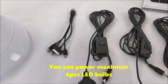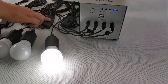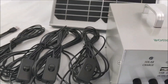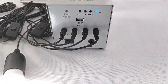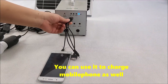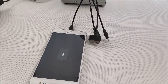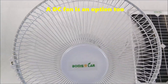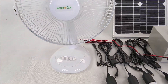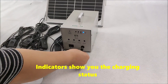You can power a maximum of four LED bands, charge a mobile phone, and optionally run a DC fan. Indicators show you the charging status.